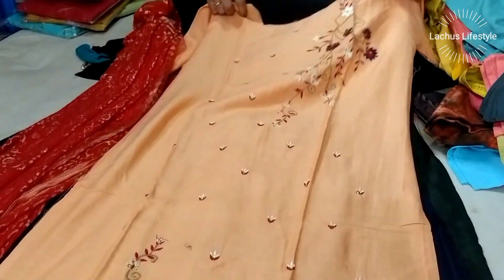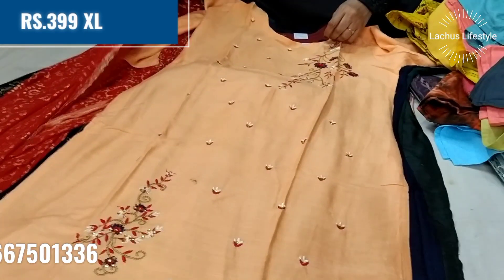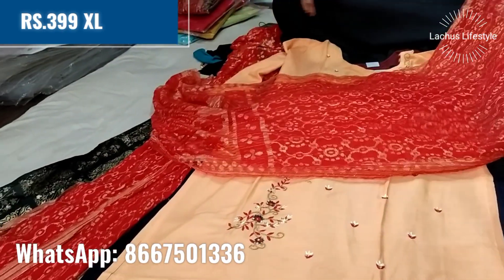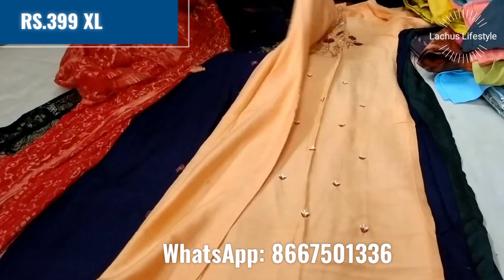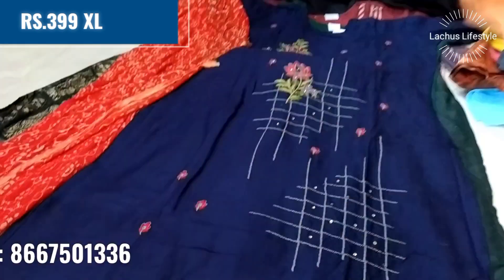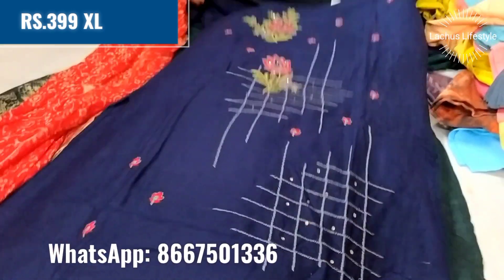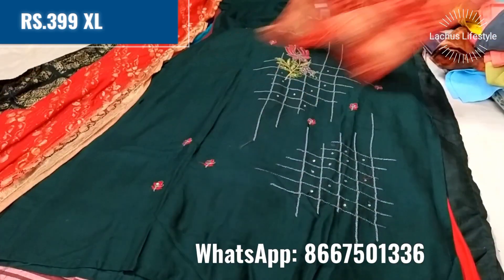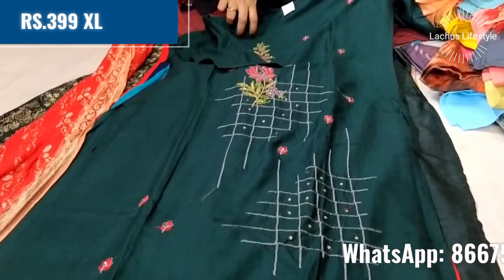This is handwork and embroidery with chiffon and foil work. At 319, it is an XL size piece. There are different colors in this pattern — navy blue and bottle green. At $390, it is worth buying and is good quality.